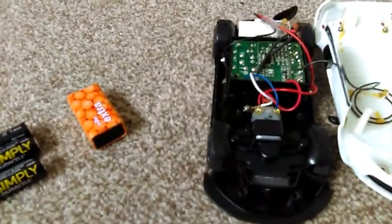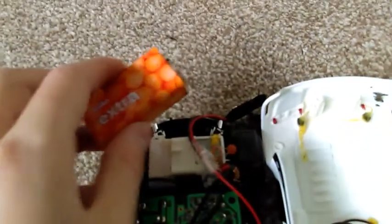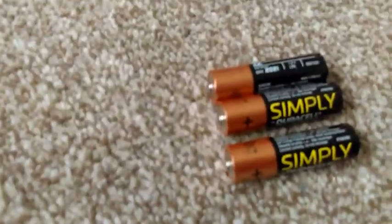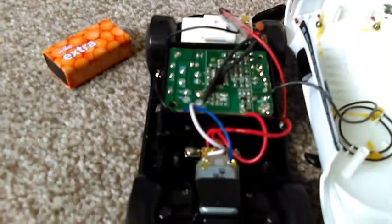I modified this remote control car. The first thing I did was convert it from these double A's to this 9 volt. This was really simple — I soldered this connector with the black wire going to where the other black wire goes, and the red wire going to where the other red wire goes. This means I can run this connector with this battery as well as these three double A's at the same time, which gives it a much higher combined voltage and makes it go a lot faster than stock.